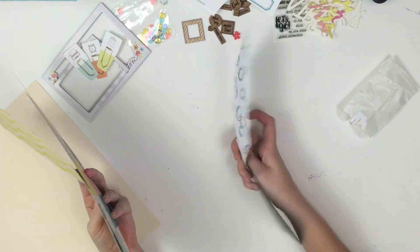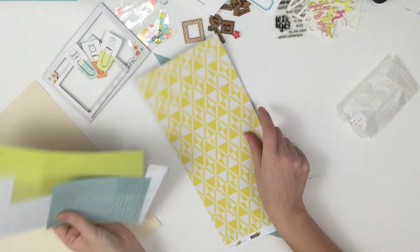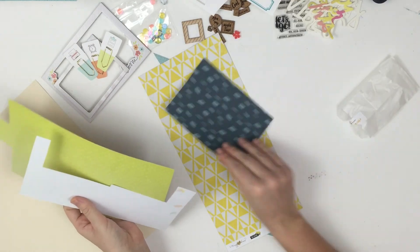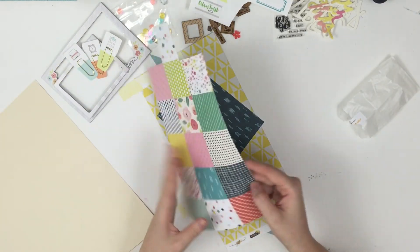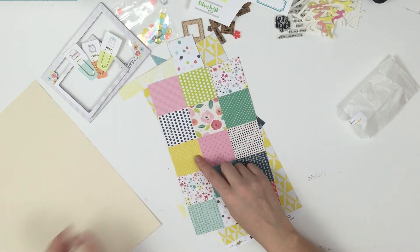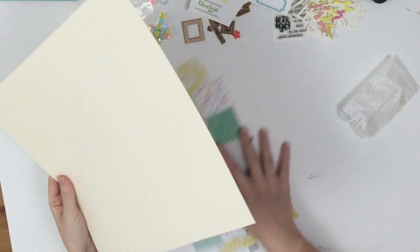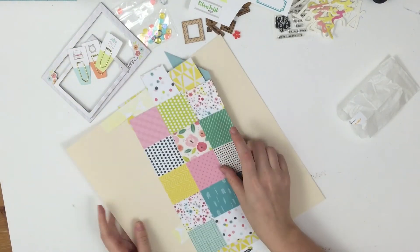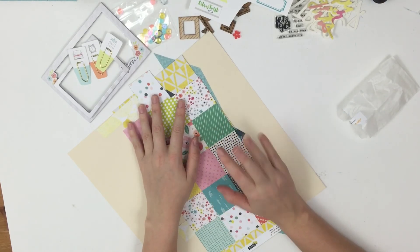And then this is all the paper that I have left — not a whole lot. I could probably make something out of it, I'm sure. But for the sake of the video, I just wanted to show you guys what I have left, and this is pretty much it. I think I'm going to move on to another kit. Thanks for watching. If you like this video, give it a thumbs up and don't forget to subscribe to see more. Hope you guys are having a wonderful day. Thanks, bye.